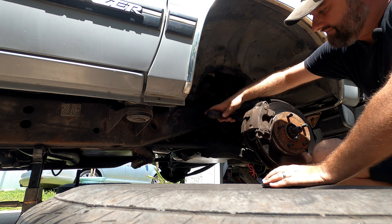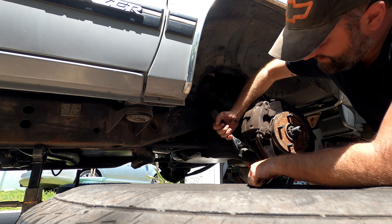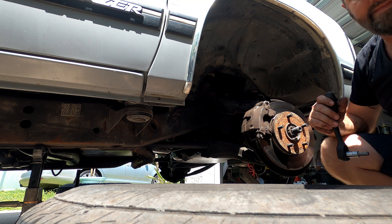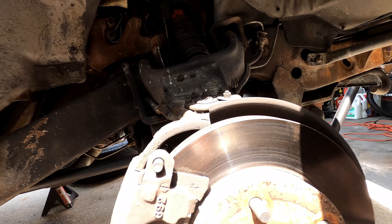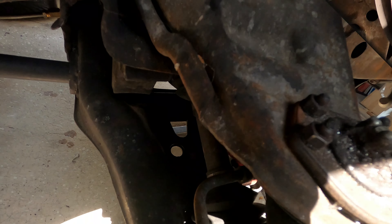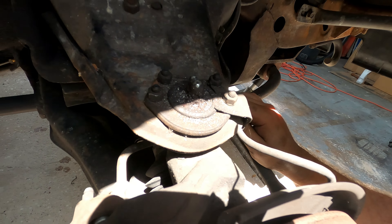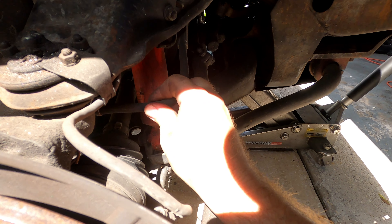That rotor might actually be okay — most of it seems pretty good. It seems like I might be able to get away with a set of calipers and pads to fix that problem, but that's definitely what's been making the noise. Just for reference, here's the driver's side — this is what it should look like: no big groove in the edge of the rotor, pad sitting upright and off the rotor not touching, and both pins are still here, although that bottom one seems like it's backing out.